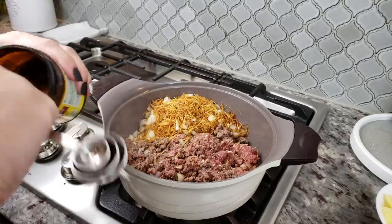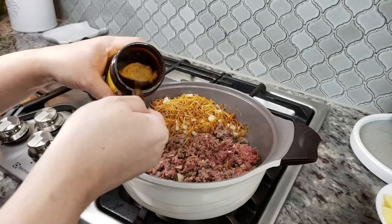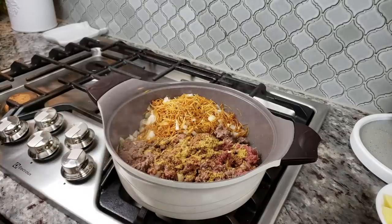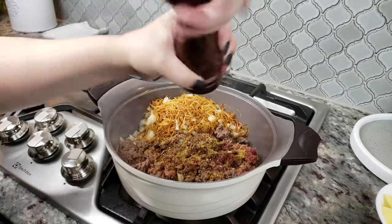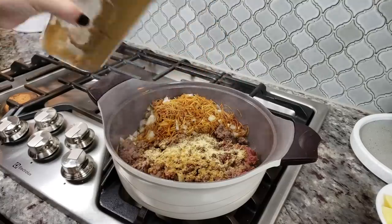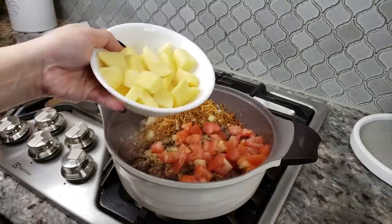Now I'm adding seasonings and spices — one tablespoon, actually a heaping tablespoon and a quarter, of beef bouillon powder. If you don't want to use beef bouillon powder, just season with salt and pepper to taste. I'm also adding about a quarter teaspoon of cracked black pepper, garlic powder, and ground cumin — cumin is optional since not everyone likes the flavor, but I'm going in with a quarter teaspoon.